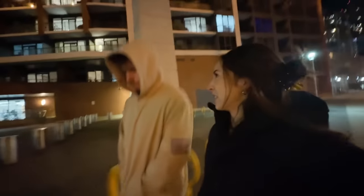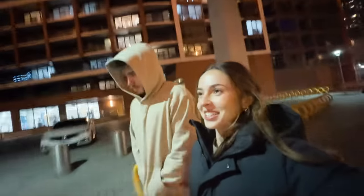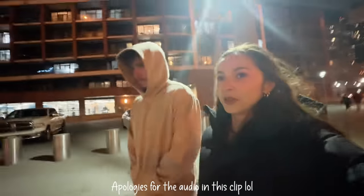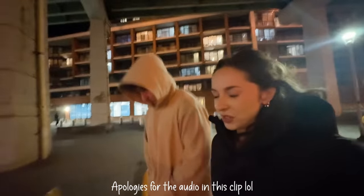Alright guys, it is much later than I filmed earlier — I was filming because I was on a run. Yeah, that's a fail. It's night time now and we're going to six places that I've never been to before. I'm really excited.